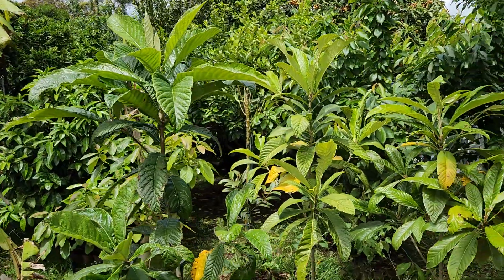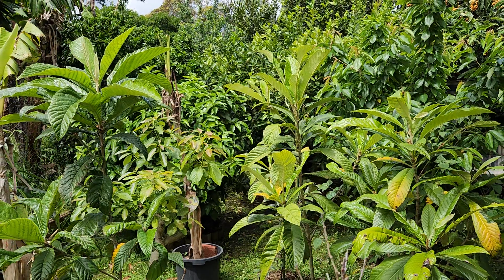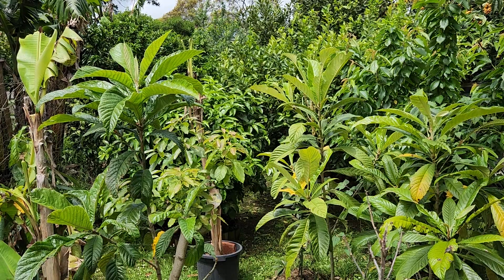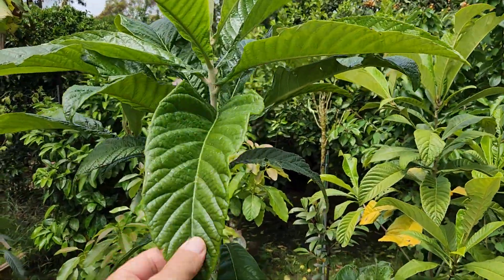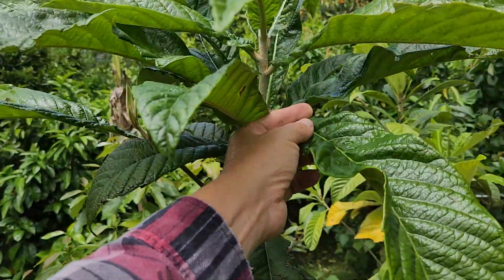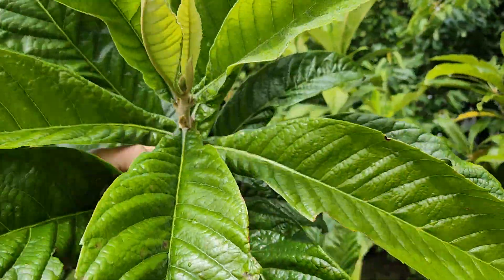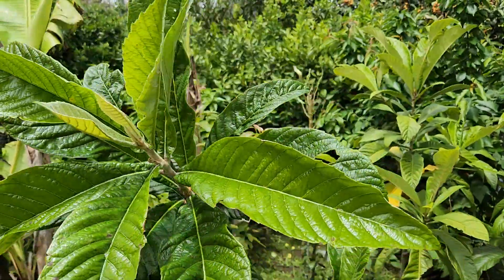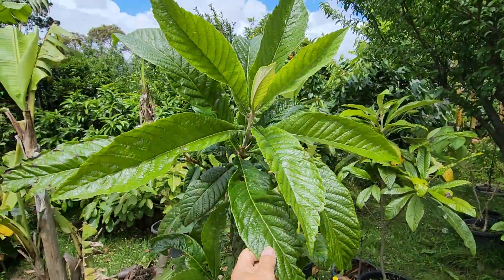Look how beautiful they are — so attractive! Doesn't it look like I'm in Hawaii or some other tropical destination? Because of the big attractive leaves — they're 15 inches long! Look at that, amazing, stunning. All right guys, over and out.